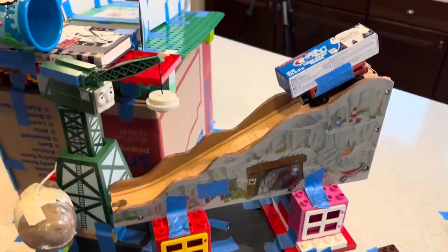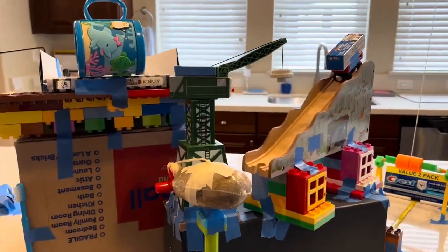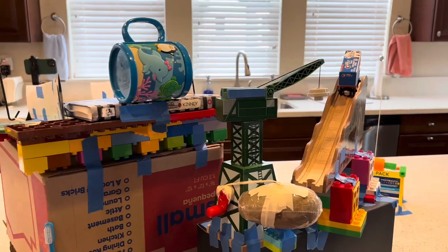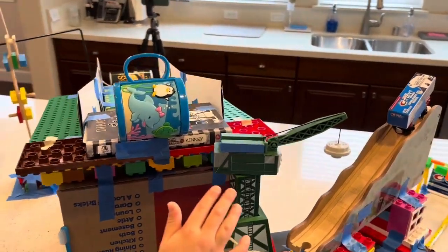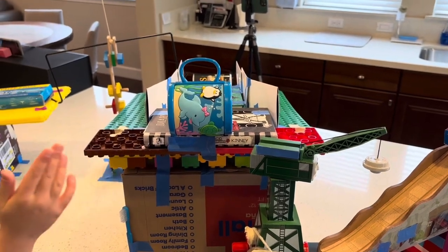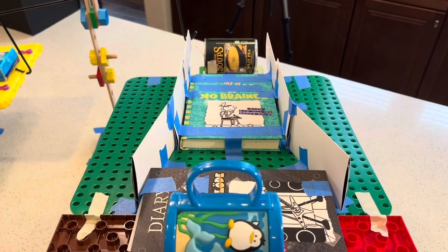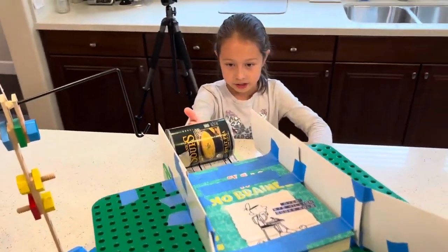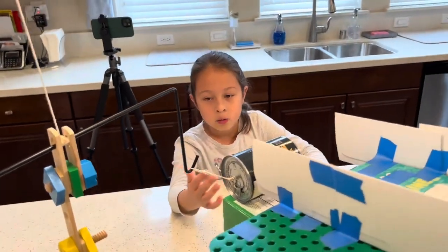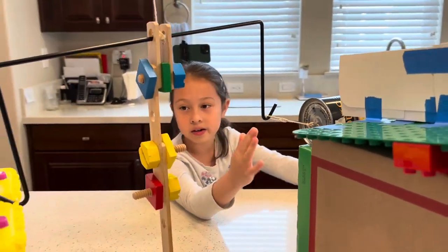Hit this potato. Then this potato will fall due to gravity. Then this will turn and hit this wheel, which will go down this inclined plane. Then it will hit this can of soup, which will pull down on this side of this class one lever.